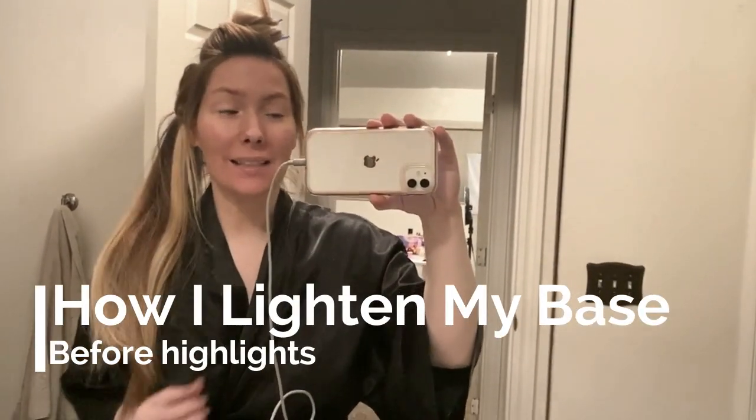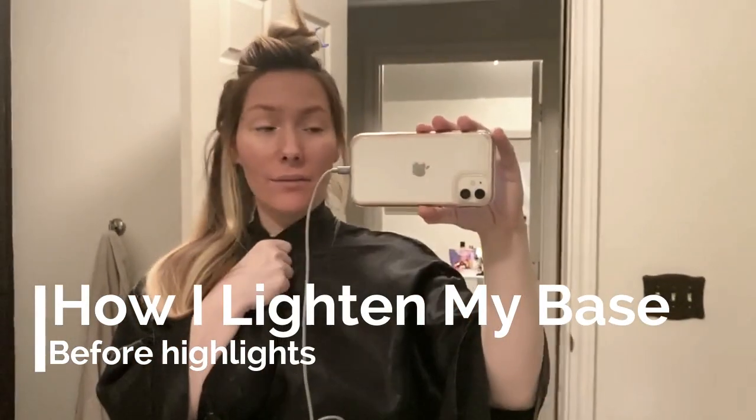Hey guys! Welcome back to my channel. Don't mind my tan face and my pale neck — just ignore it. Anyways,